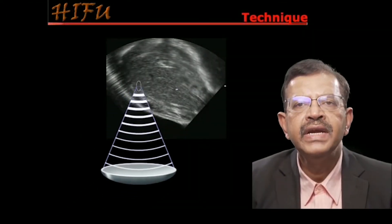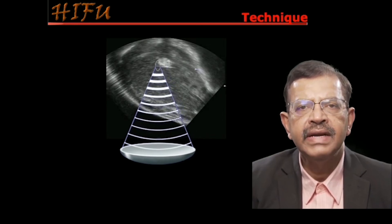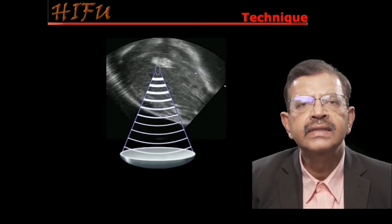This is another video showing ablation of a fibroid. The ablation will show a white area on the screen. The focal point is then moved and ablation is done. This is then moved and the whole lesion is then ablated. This video explains how HIFU works.